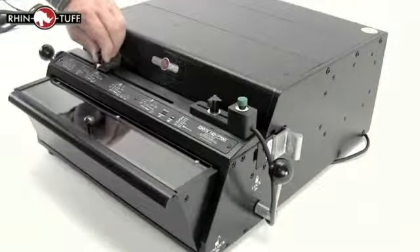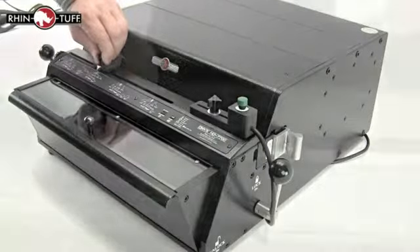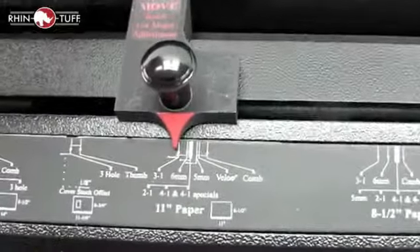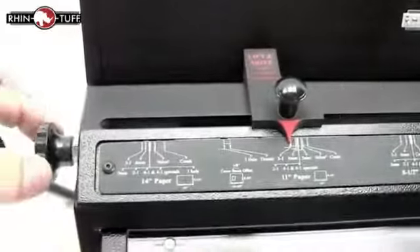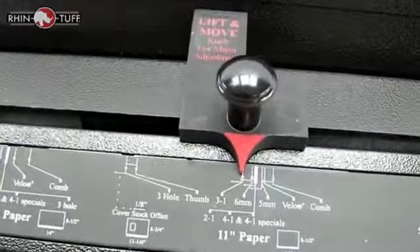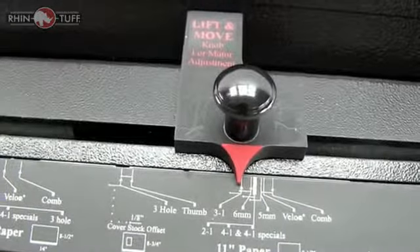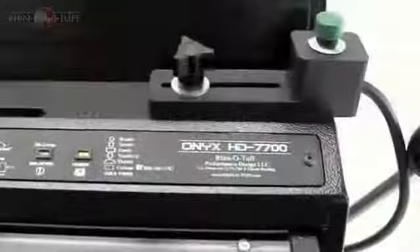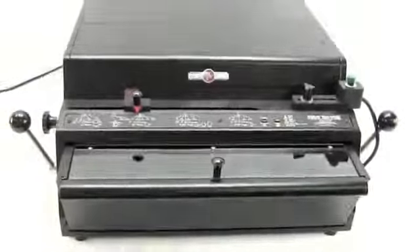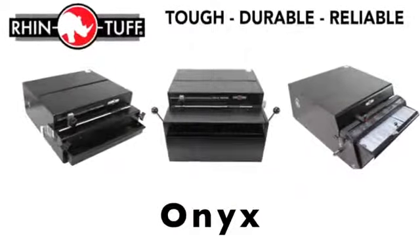Perfect and consistent punching is what you need for your business. With our paper stop system, it dials in exactly what you need according to the size paper you're using and the exact die. And with this dial, you can even fine tune your setting so you can set it, forget it and run your whole project without fear. If you want confidence in excellent punching, the RhinoTuff Onyx HD7700 is a great bet. The Onyx line.